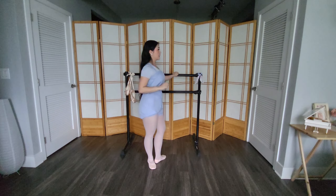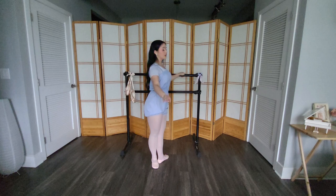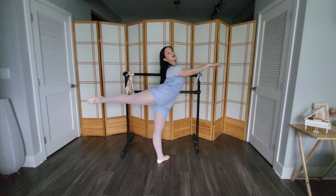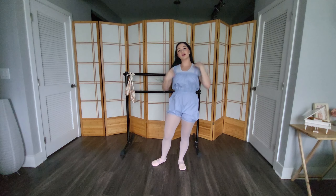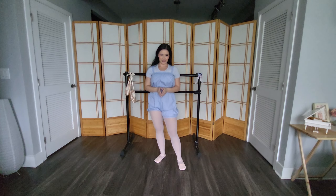For the arabesque développé, we have our arms here. Do your preparation, bring the arm up with the leg, extend your arm front, look to the back, and close. Those are more advanced arm movements. If you aren't comfortable with that now, that's totally fine. You can go at your own pace — this is your class and your practice, so do what's best for you.